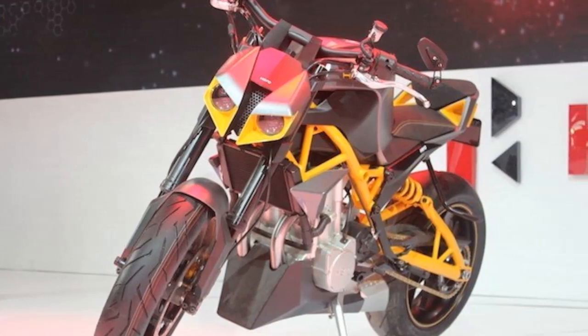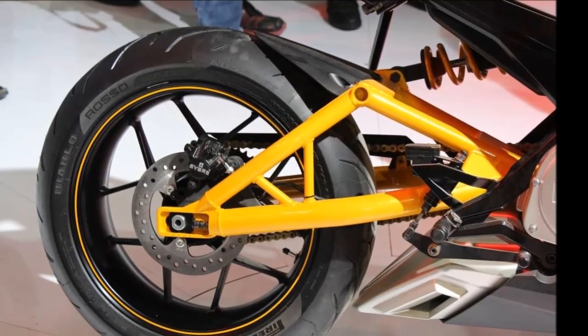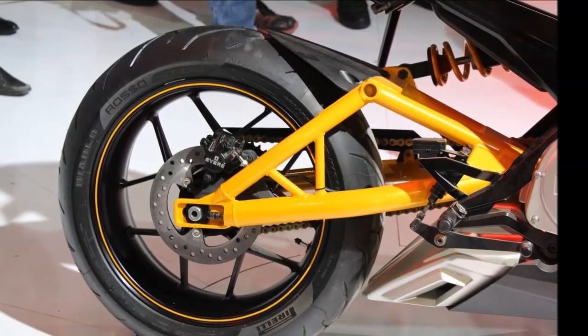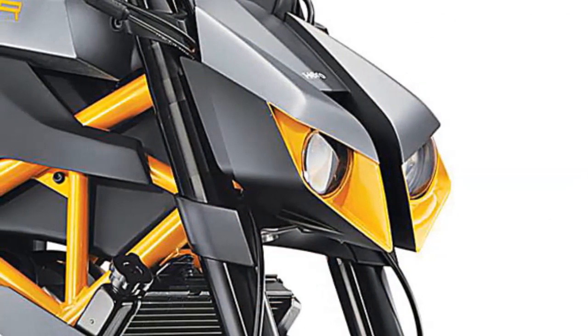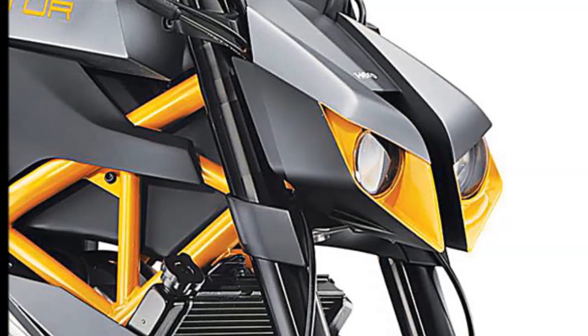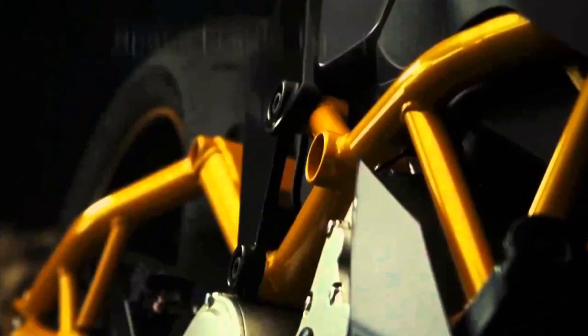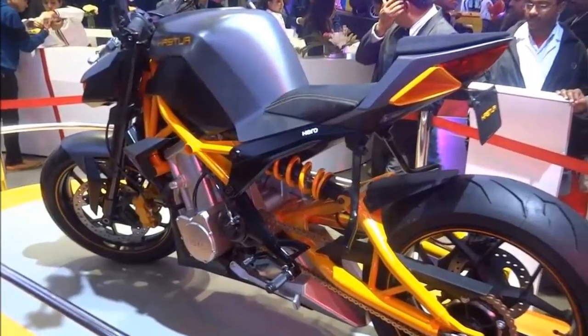Power is likely to be drawn from a 620cc, four-stroke, liquid-cooled parallel twin engine featuring a patented CSI cylinder. Expected maximum power for the 620cc engine is 78 bhp at 9,600 rpm, along with top torque of 72 Nm at 7,750 rpm. A 6-speed constant mesh gearbox is likely to be paired to the engine.